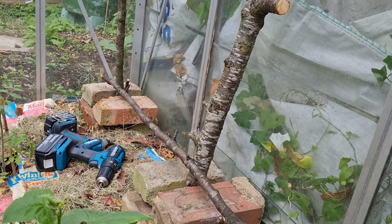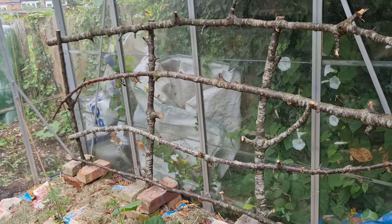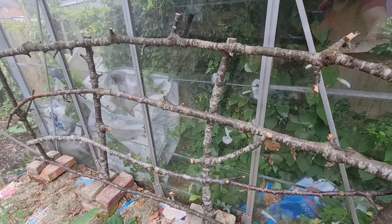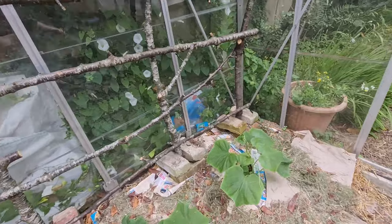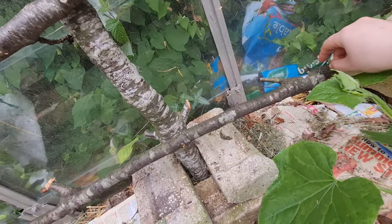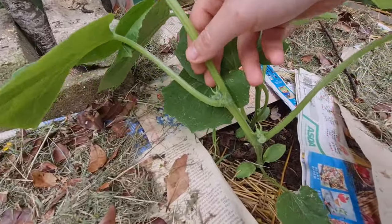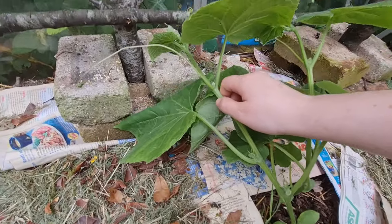Concept sketch versus finished product — I think it's pretty good. Got my cross braces, got my uprights — it's a little bit wobbly but not too much, so I think it'll be okay. Now all I've got to do is encourage my cucumbers to latch onto it and grow upwards. Hopefully they'll do that, and then I have my cucumbers off the ground and ready to flower. They've already got the start of flowers forming — really happy.